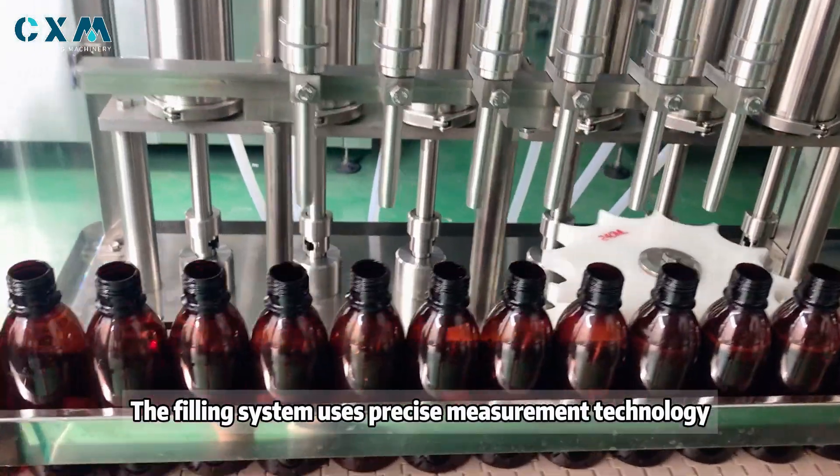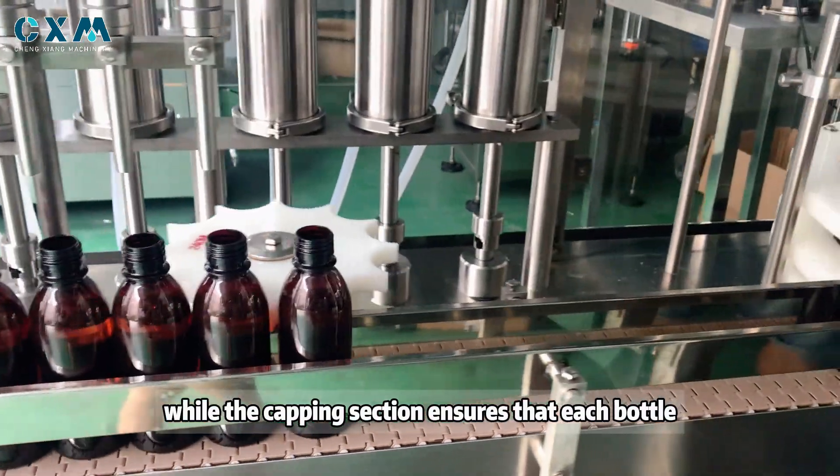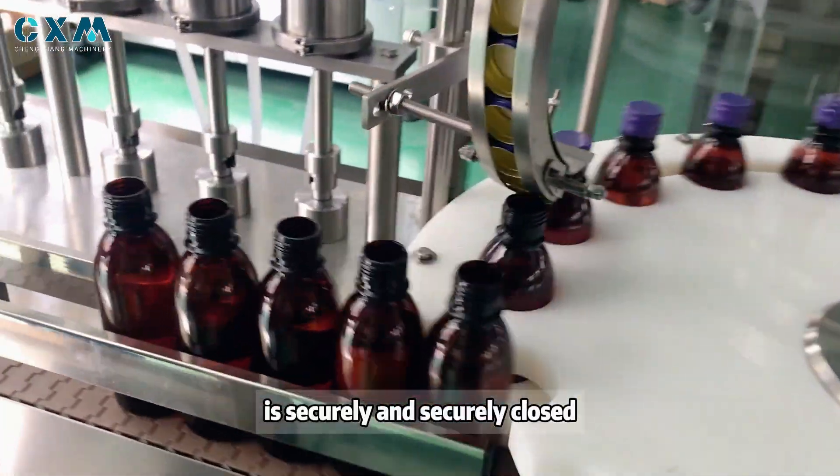The filling system uses precise measurement technology, while the cap suction mechanism ensures that each bottle is securely and tightly closed.